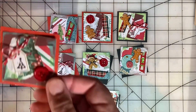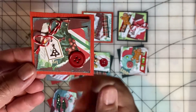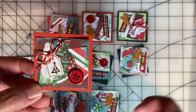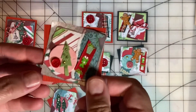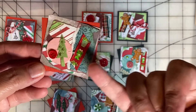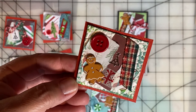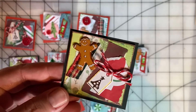I used some Christmas paper scraps and other embellishments to create my Twinchies this week. I love this red Baker's Twine — I forget where I got it, but I used these tiny tags and attached some Baker's Twine, then layered up some paper scraps with Christmas theming and added some buttons. Each Twinchy is a little different. This is a tiny tree die cut with a tiny button and a piece of ribbon. I love gingerbreads and I had these gingerbread brads in my stash — I think they're very cute. This one is a gingerbread man with another tiny tag.